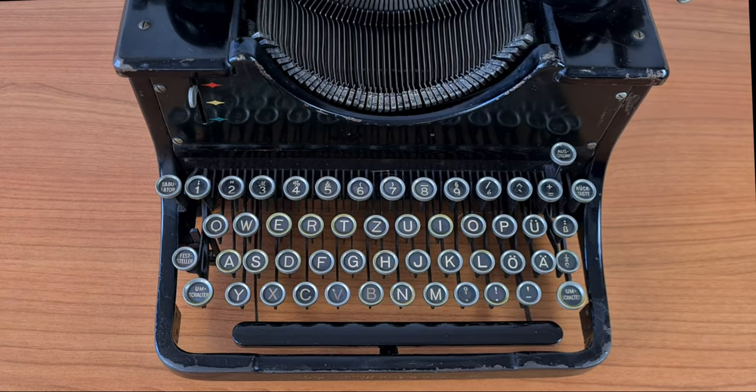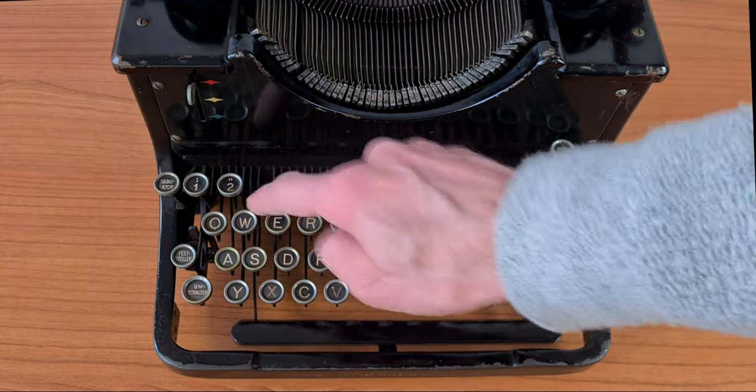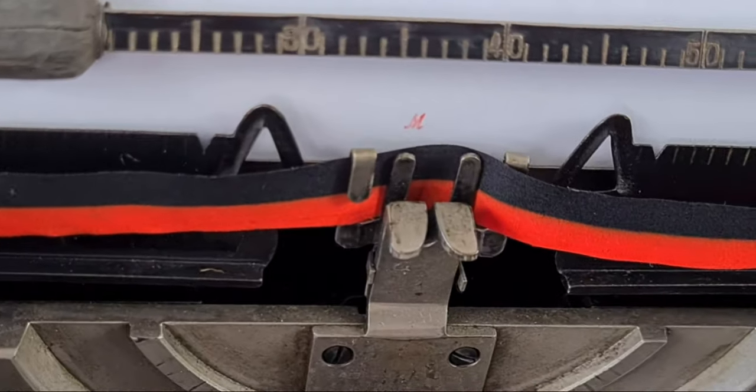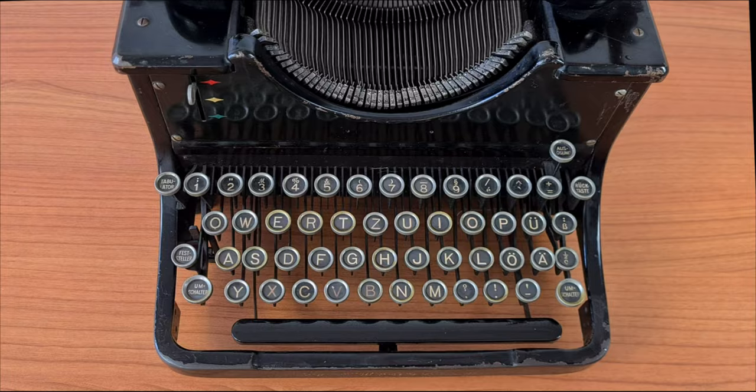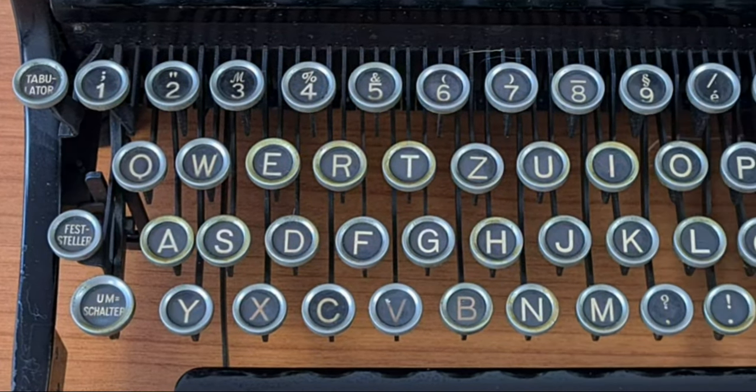The keyboard has 46 buttons. There is a nice typing character — the M in cursive — and other typing characters typical of the German language.